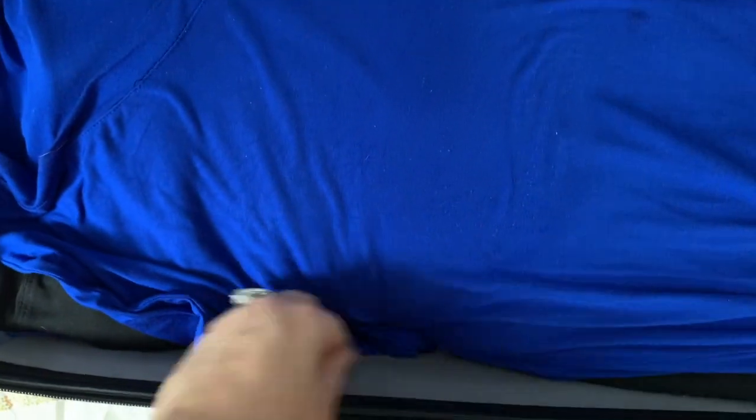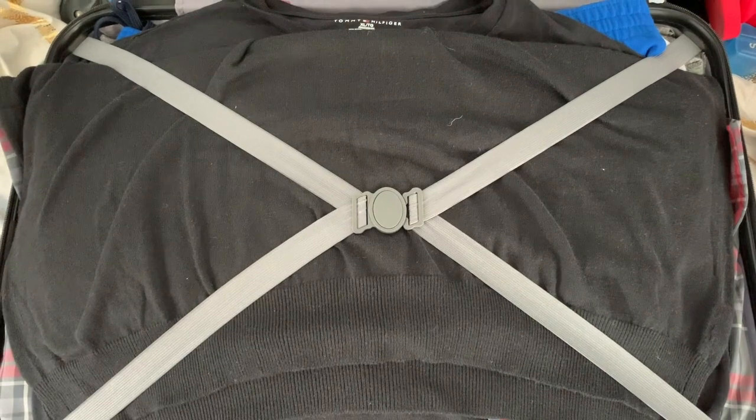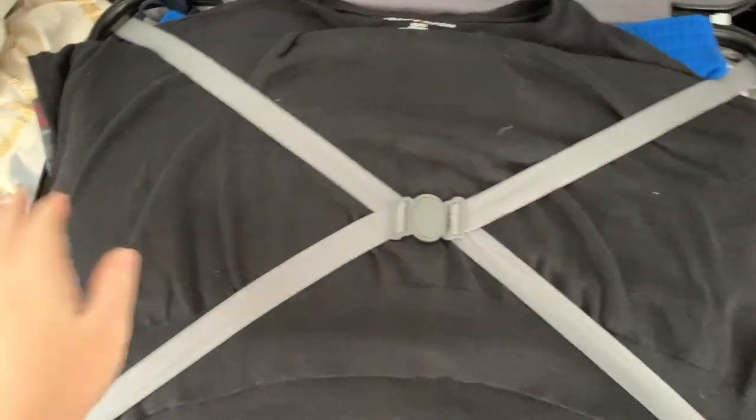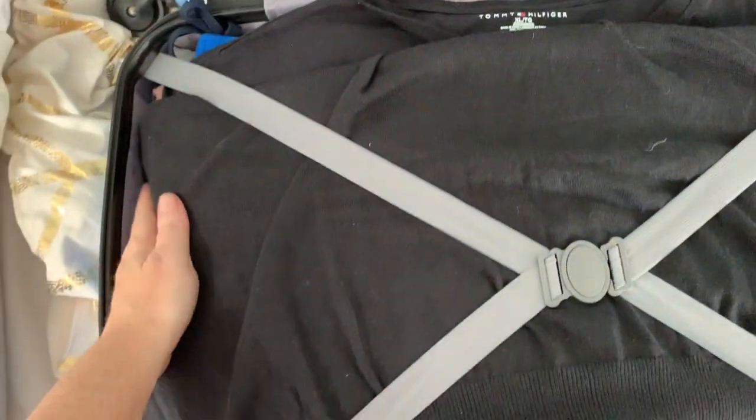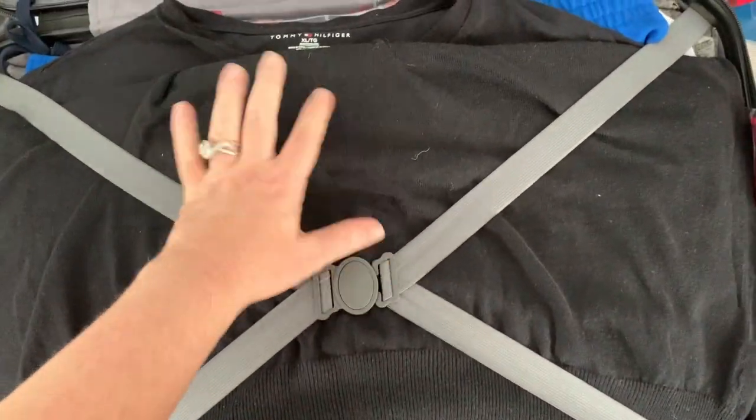For sleeves, you can always tuck them inside so that everything is again a flat surface. Once you've fit everything in that you possibly can and everything is nice and flat, close up this part of the suitcase.